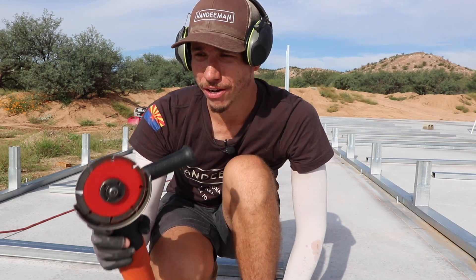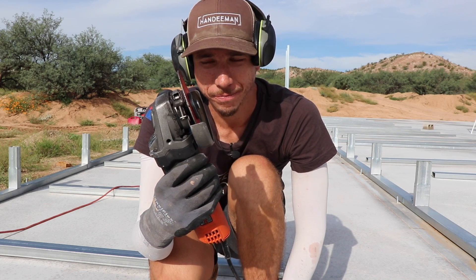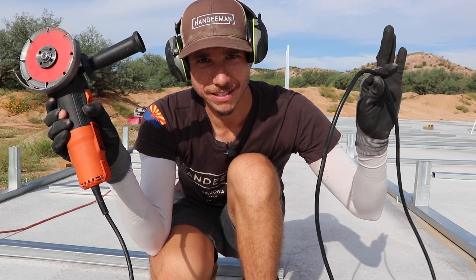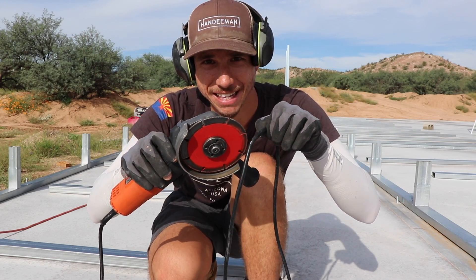Welcome back to another video. This is going to be a short little tip video — this might be something you've encountered. We're out here using the angle grinder with the cutoff wheel and I wasn't very mindful of the extension cord, and I nicked the cable.